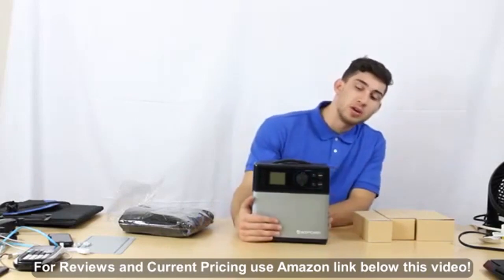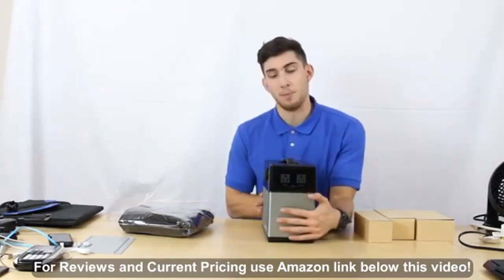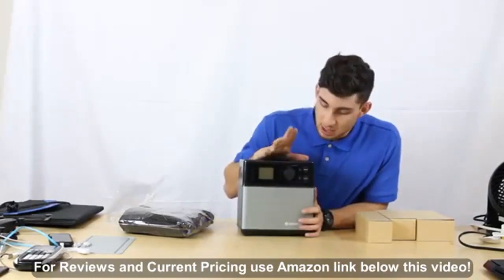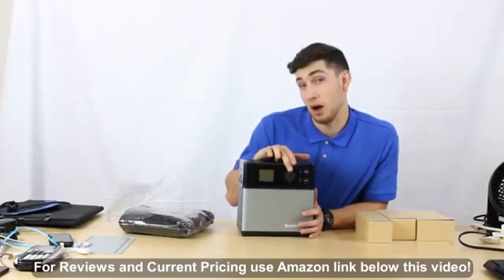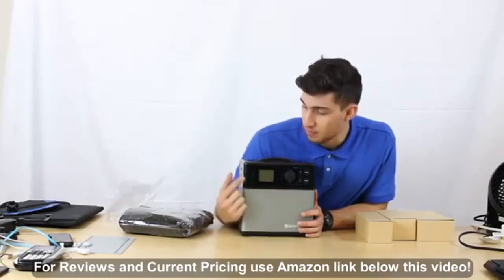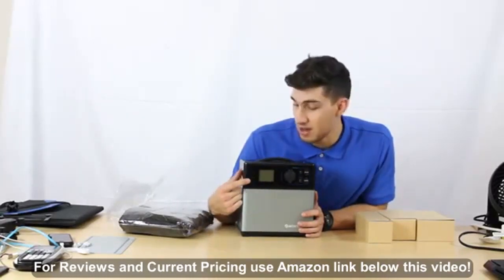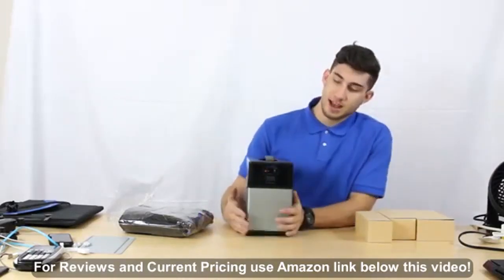On the side we have two AC outputs, three-prong. On the front we have four USB outputs, two DC outputs, and one DC car output port. We also have the LCD screen, an on/off button, a DC on/off button, and an AC on/off button as well.